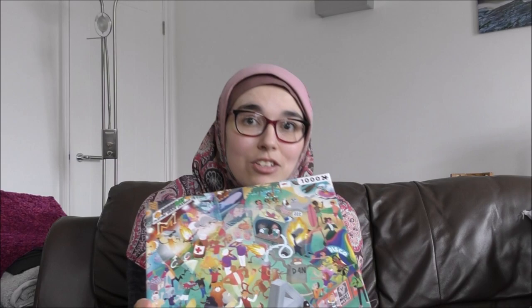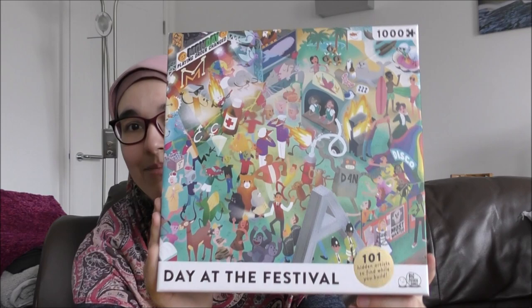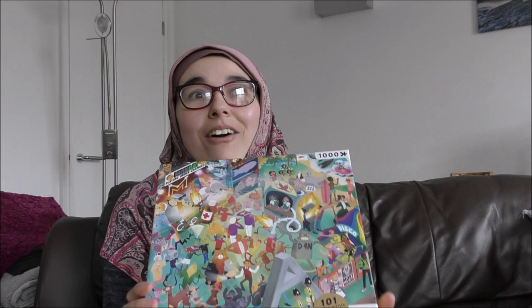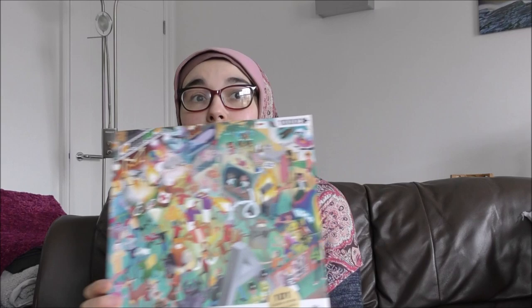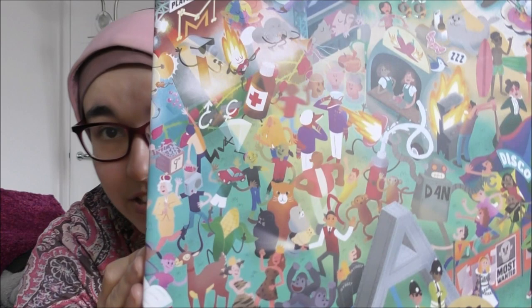It's so my kind of design — I'm quite picky. I was going through the puzzles seeing lots of landscapes, nature photos, animals, and they just don't really appeal to me, whereas this absolutely does. This is 'Day at the Festival' by Big Potato Games. I love Big Potato Games because they make a lot of really fun party-style board games. The trick with this one is each image depicts a different band, and there are 101 different bands or artists to find within the puzzle. I really love that art style — it's kind of cartoon but not in a comic-y way. So I decided why not — 1,000 pieces to start with, what could go wrong?